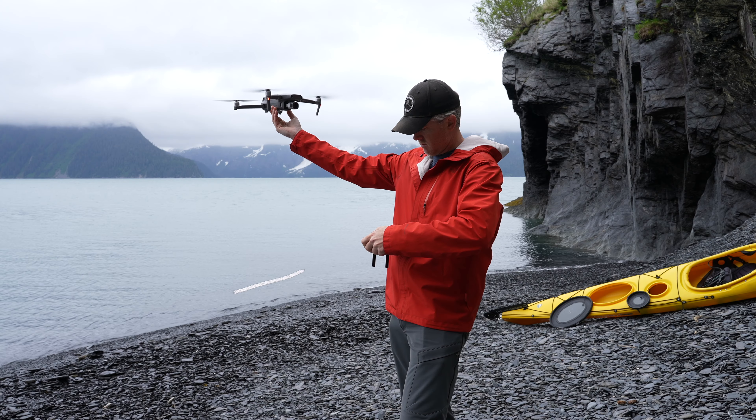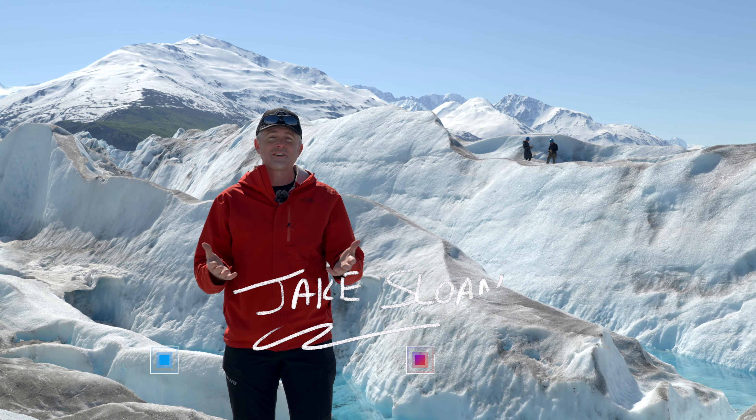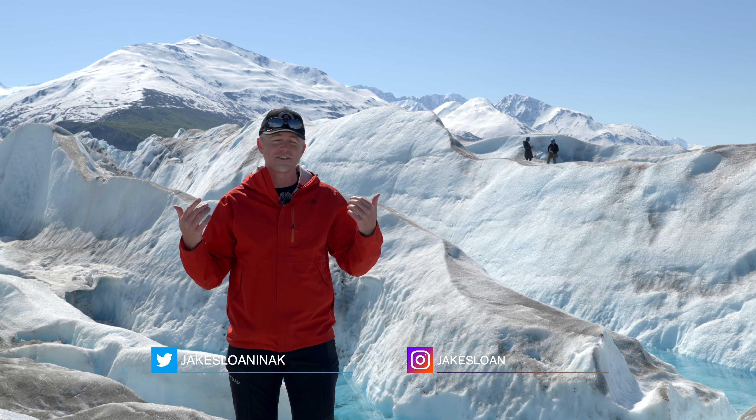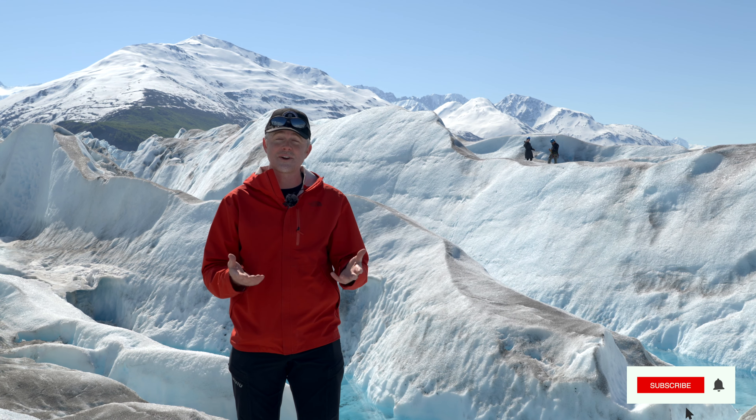Today I want to show you five easy ways that you can take great photos with your drone. Hey, my name is Jake and I create content here to help solo creators on the go. I test and review drones, cameras, and lenses here in Alaska, and I give you tips and tutorials on how to use them. If that's something that interests you, consider subscribing.